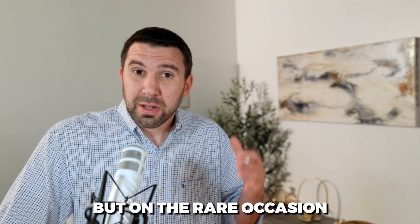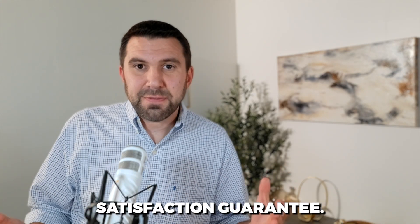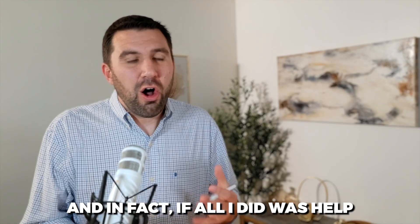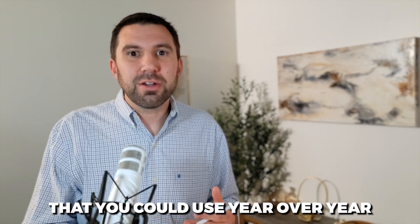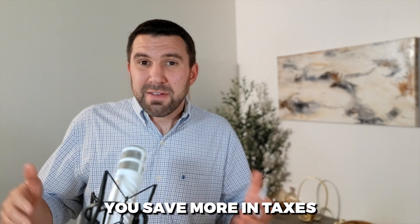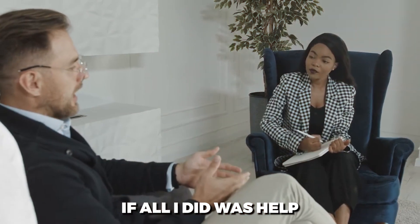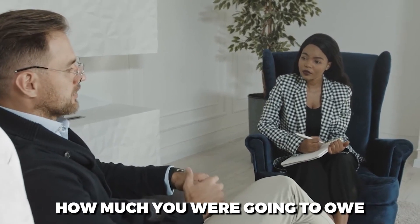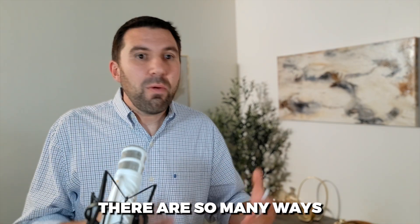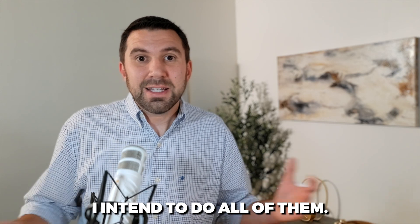I don't normally bill by the hour, but on the rare occasion that I do, it's $500. And I'm even including a satisfaction guarantee — if you don't feel like it was worth it, I'll give your money back. If all I did was help you learn one strategy you could use year over year, this would be a no-brainer. If all I did was help you save more in taxes this year than $97, this would be a no-brainer. If all I did was help you understand how much you were going to owe next year when you file, this would be a no-brainer. There are so many ways in which this call will pay for itself — and I don't intend to do one of those things, I intend to do all of them.